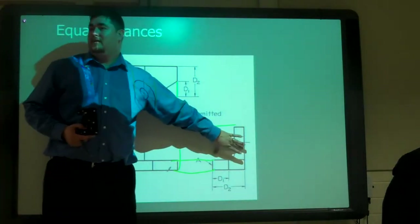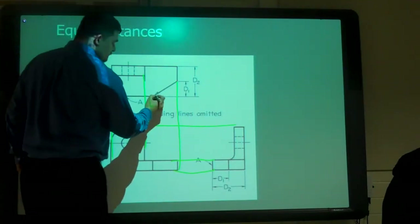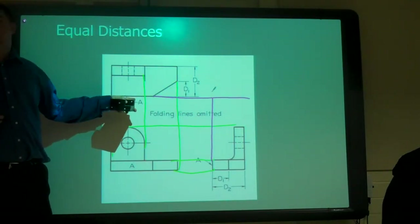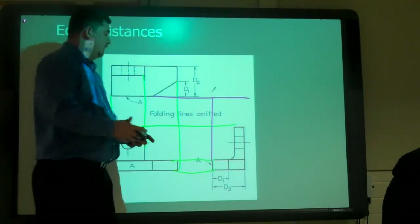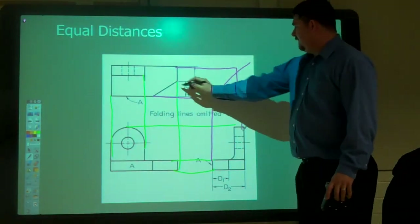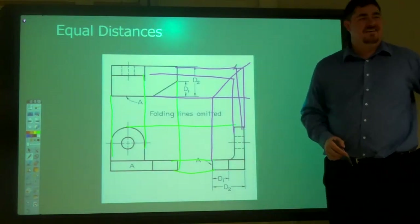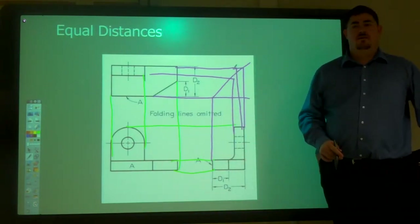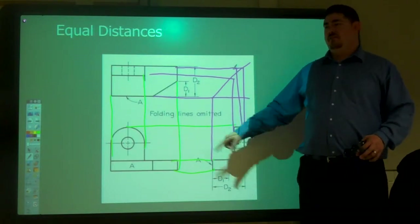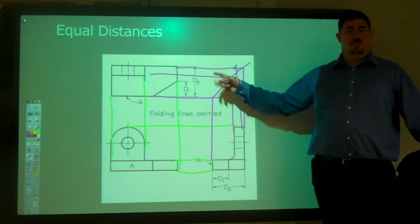We also want these to line up with these. Is there a way we can do that? Miter line. We can do a miter line. If I take this point, draw it across, and that point and draw it up, where they intersect — because this is the front of the part — I draw a 45-degree line. Now when that comes over, we go down. When this comes over, we go down. It goes over, hits the miter line, goes straight down, and they all connect. That's one way to make sure these distances are the same as those distances.